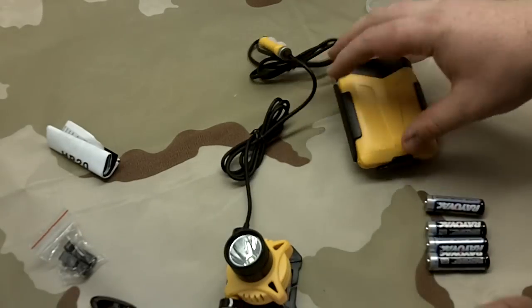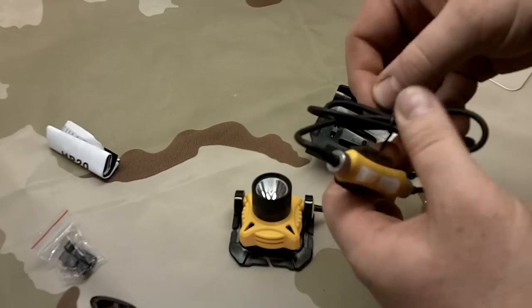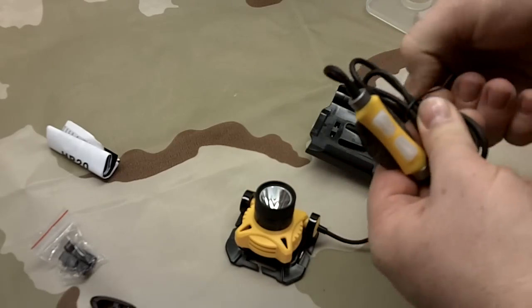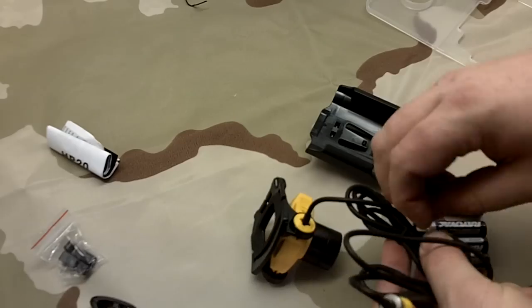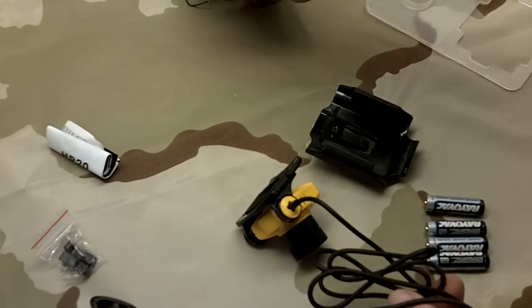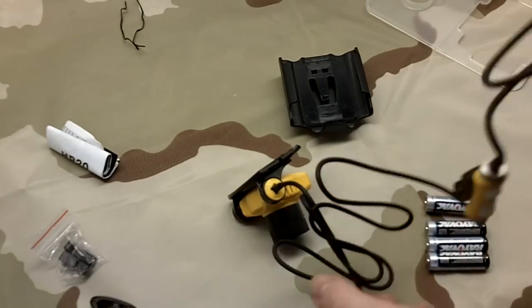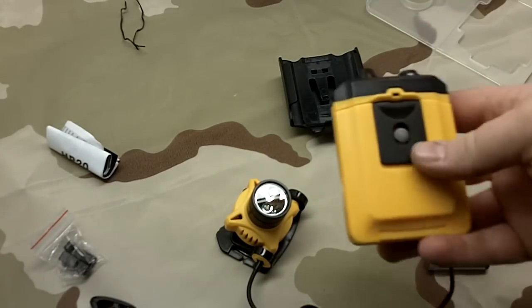I'm just pulling some out of my bulk stuff. I'm not going to put any rechargeables in here. If I remember reading correctly, I think it doesn't encourage you to use lithiums - I'll have to check. But this is just an initial video. We'll do some nice shots and play around with it for a while.